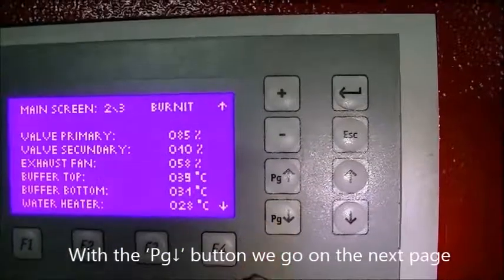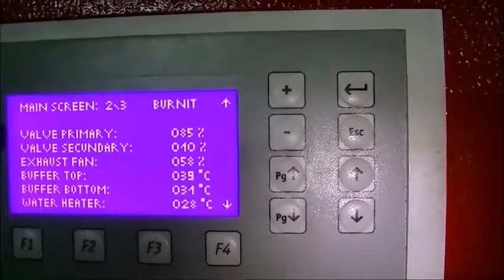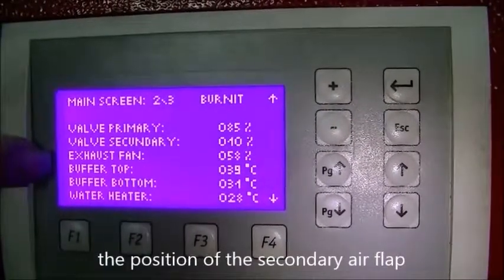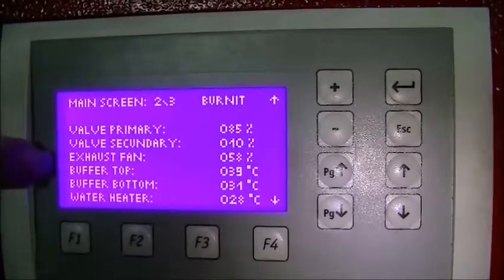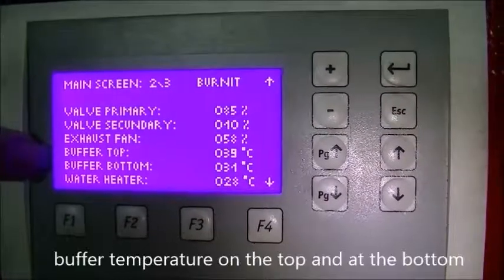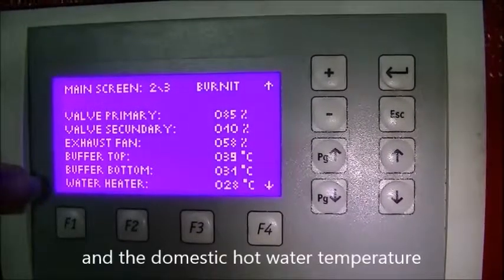With the page down button we go to the next page and see the position of the primary air flap, the position of the secondary air flap, flue gases fan power, buffer temperature on the top and at the bottom, and the domestic hot water temperature.